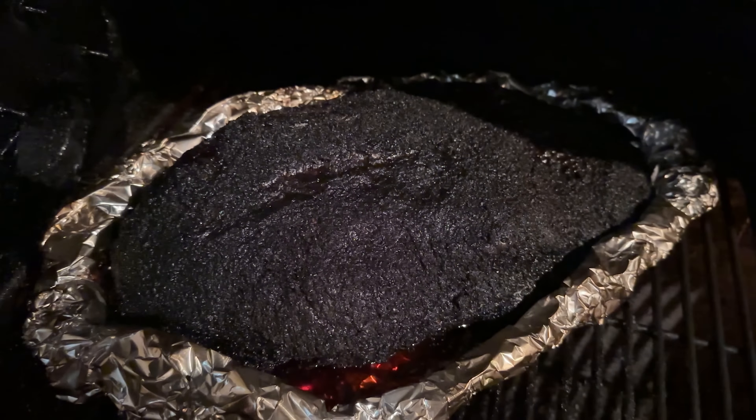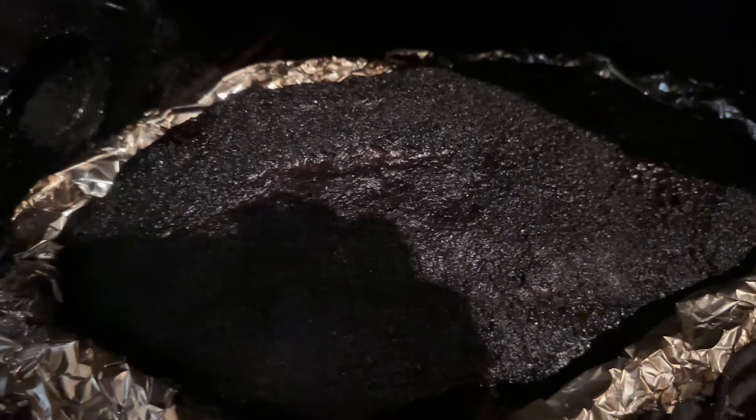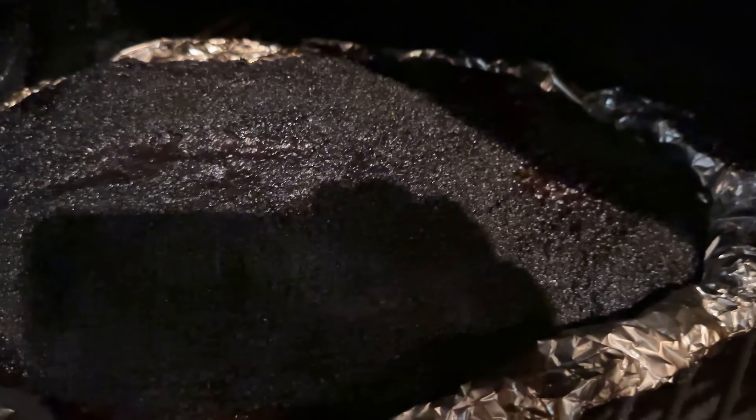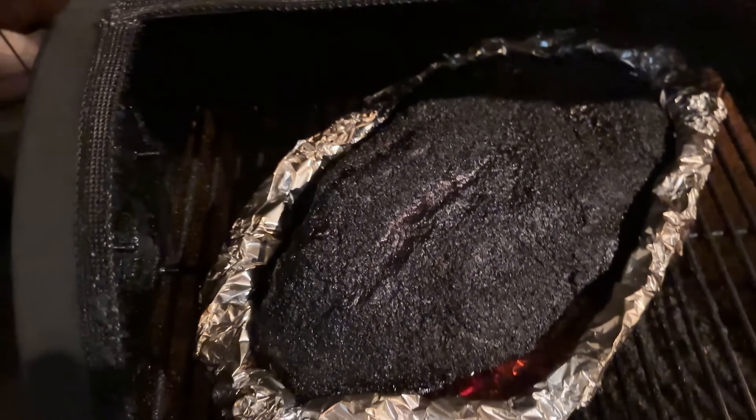The pros of this method are that the point and the flat — the top and the bottom of the brisket, especially on an offset smoker — cook really evenly. That is really important on an offset smoker where all of the heat is coming from the top down over the brisket, causing the top to cook a lot faster than the bottom and the flat. When the brisket sits in its own juices retained by the foil boat, the bottom gets braised and cooks evenly with the top, resulting in a really evenly cooked brisket.